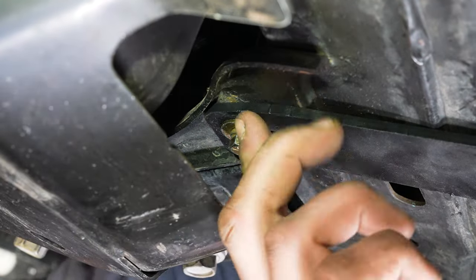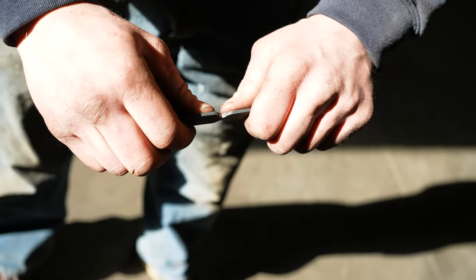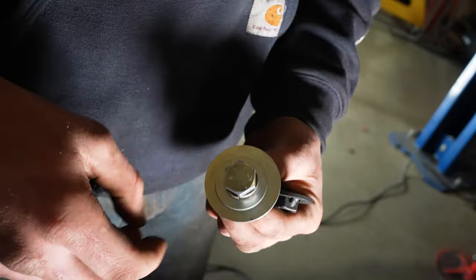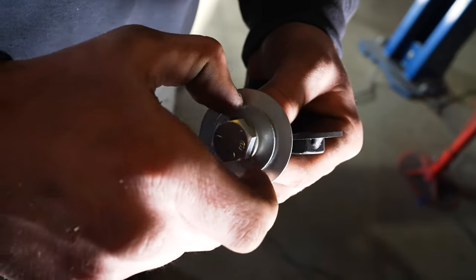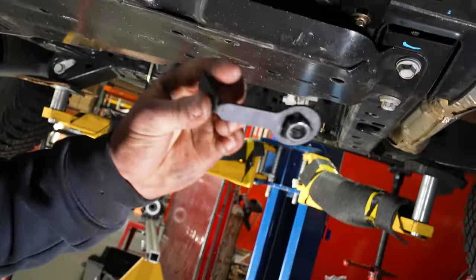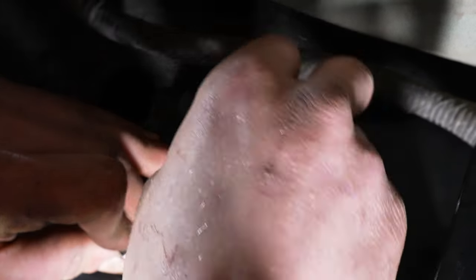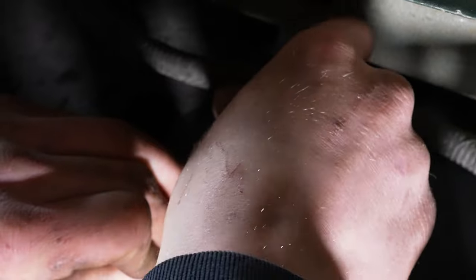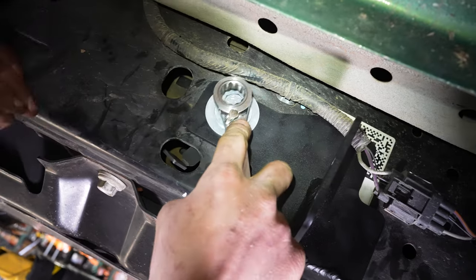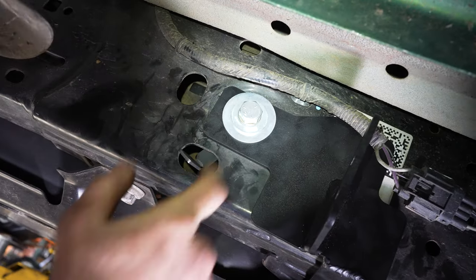Now your stick nut — for the passenger side, take it right around this crease here and bend it at almost a 90 degrees so you can slide it up into the frame and get that bolt threaded in. Put your lock washer, half-inch washer, and large washer on this inch-and-a-half bolt. Take your stick nut and stick it up through that hole. Make sure you can see the threads through the hole on the mount, then get it in and use your three-quarters or 19mm and tighten it down. The stick nut will stay in there.